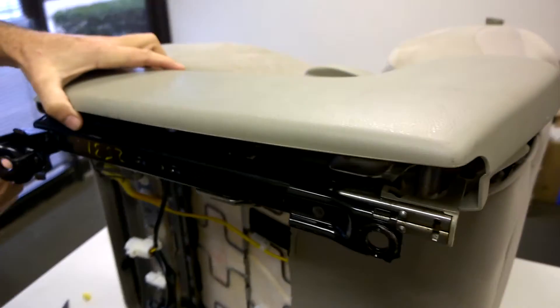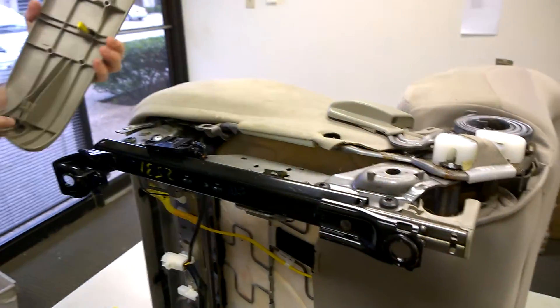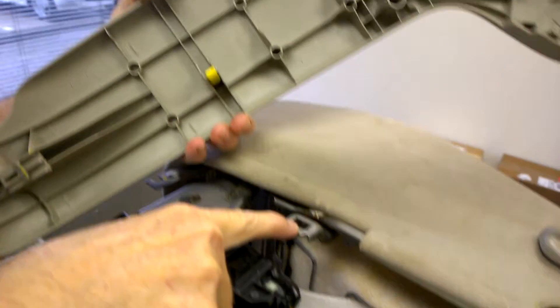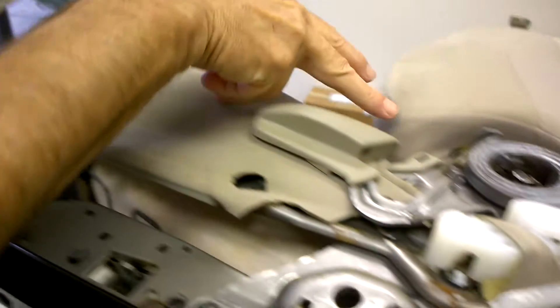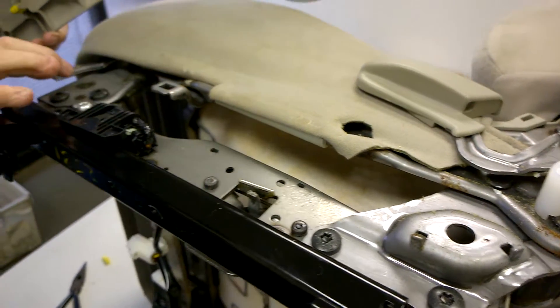There we go. Just slide it forward off of here — you lift it up and slide it forward and it comes off. So you have this catch here, then you have the yellow clip right here that goes down through here, and then back here you have this plastic clip that goes into this little piece right here.